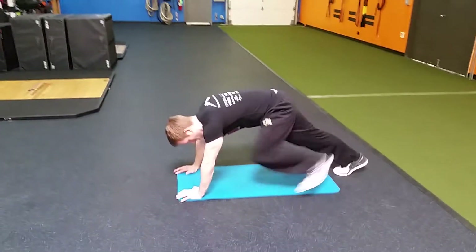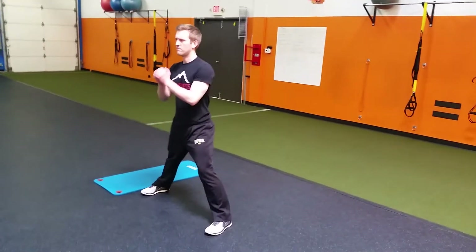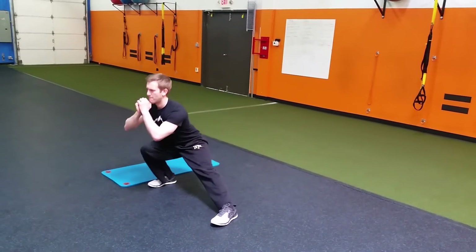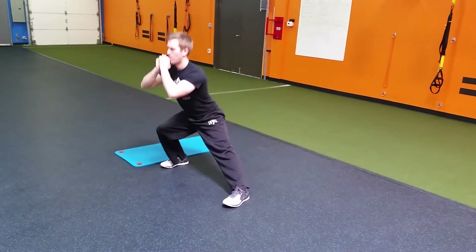We're going to stand up from that and do a lateral squat. In a nice sumo position with his feet, he's going to get deep into his squat and lean into the other side, trying to get a nice movement back and forth, keeping the core nice and tight and getting good depth into the lateral squat.